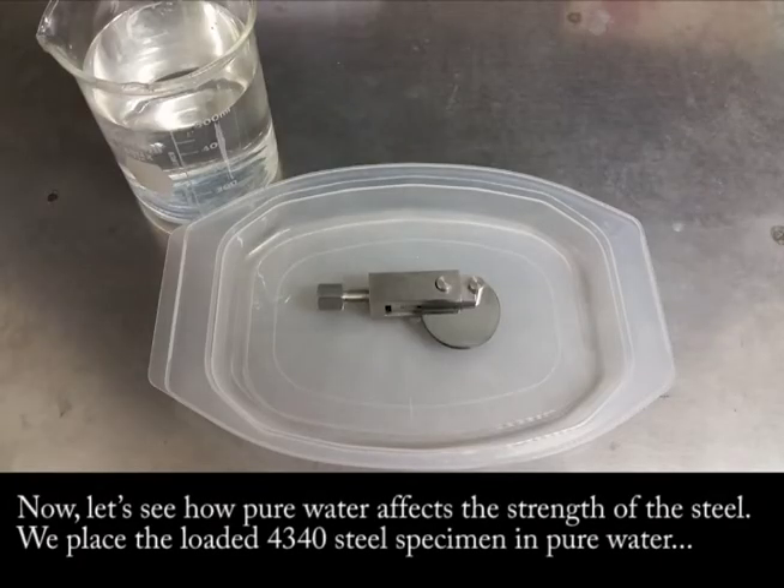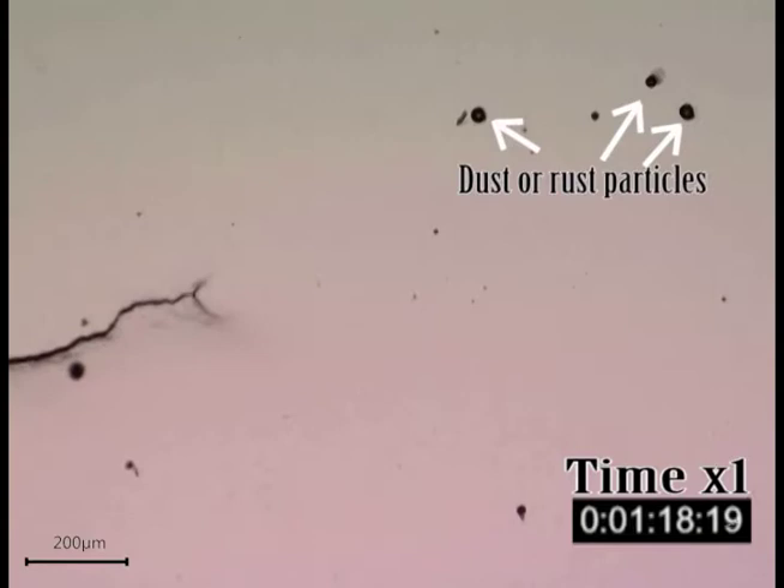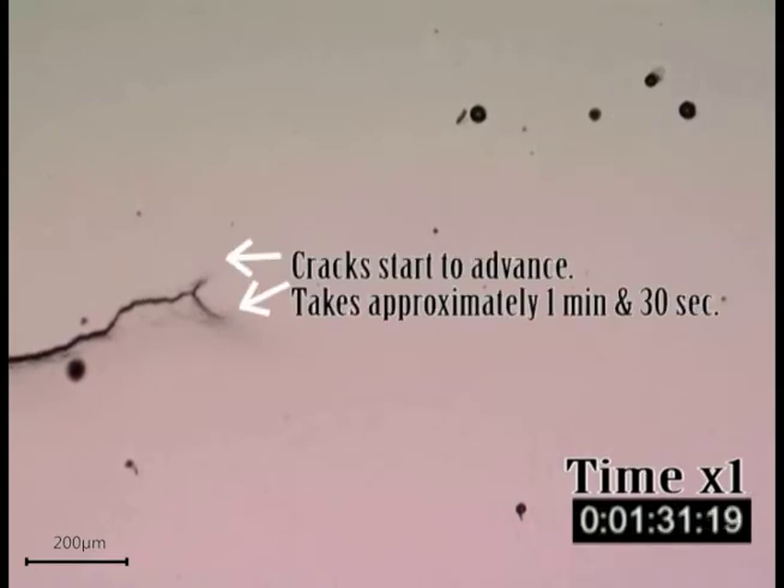Now let's see how pure water affects the strength of the steel. We place the loaded 4340 steel specimen in pure water and monitor the crack propagation under a digital optical microscope. Here you can see a video of the crack propagation in real time. The crack begins to advance after the specimen has been in the water for approximately 1 minute and 30 seconds.